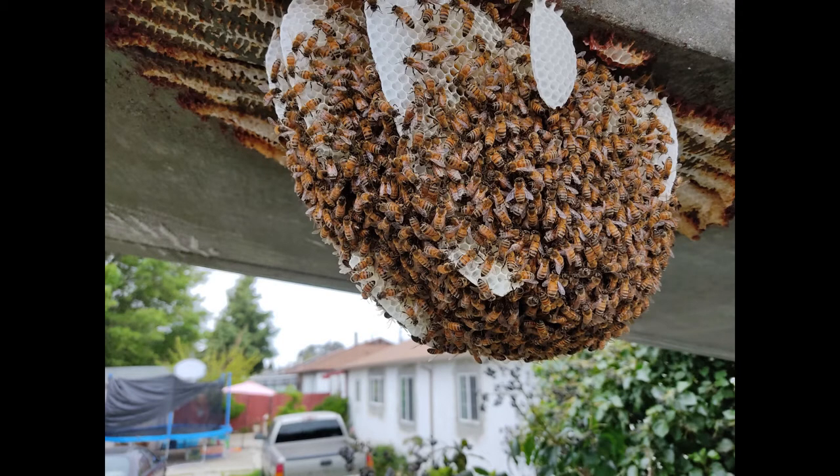It dropped into our bucket, which had some padding inside so it wouldn't completely ruin it. The whole thing came off in one fell swoop. All the bees were still up inside the bucket, and then we slid a piece of cardboard over the top to keep the bees in.